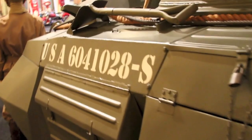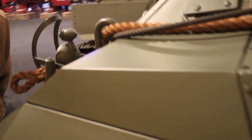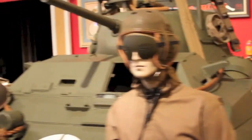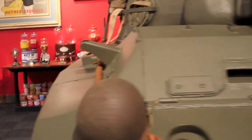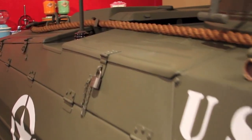The markings on it show that it was in D-Day, but that is wrong. It was documented that this was in Patton's 3rd Army in France and saw extensive combat. This was produced by Ford during World War II and was designed prior to World War II.